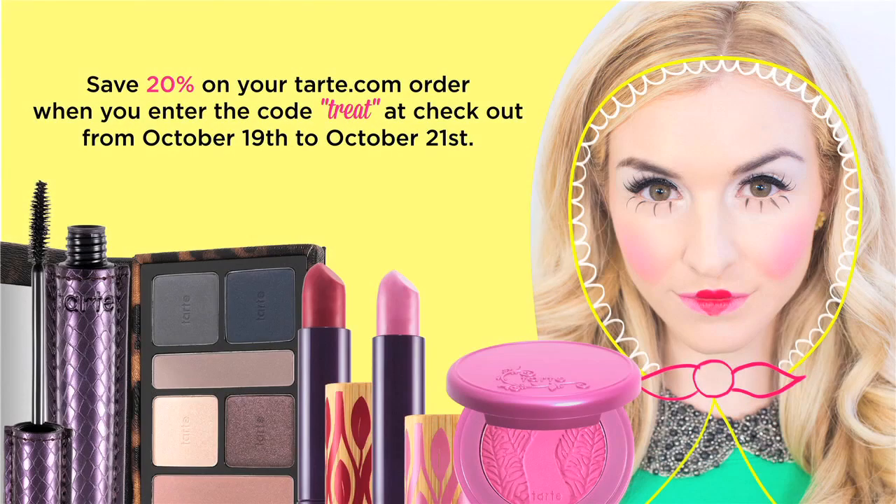There you have it, Tartlets — the Russian Doll. A fun look that's easy to create. We also have another treat for you this Halloween: enter the promo code TREAT at checkout and receive 20% off all your favorite Tarte products, including some of the ones we used in this tutorial.